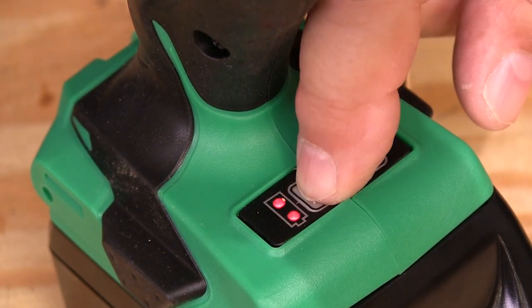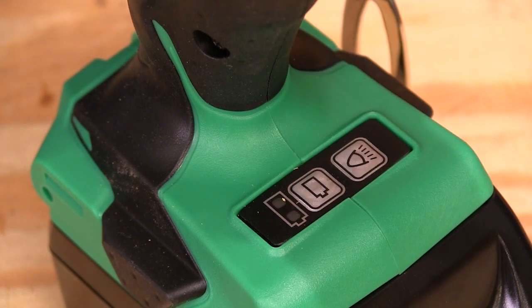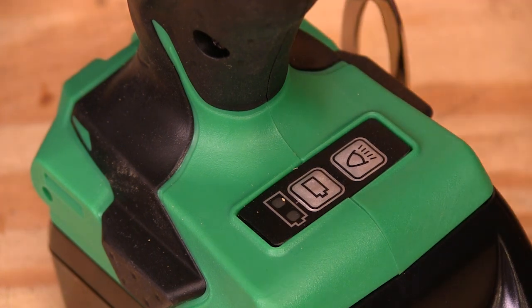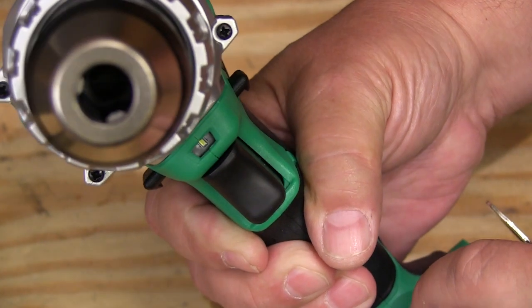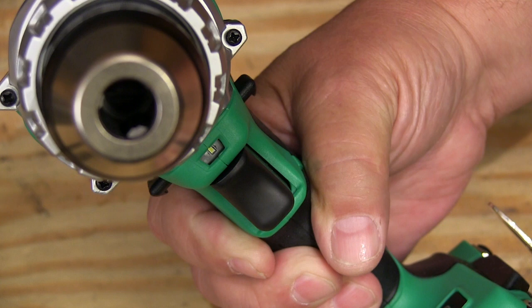On the base of the tool we find a couple of buttons. This one shows you the state of the battery or how much charge is left in it. Push this other button and that turns on the LED headlight. This light really comes in handy when you're trying to find a fastener inside a cabinet or when it's dim out. And I like that you can turn it off and only use it when you need it.